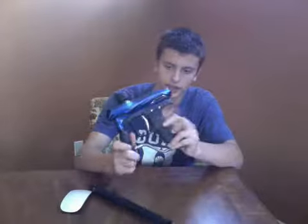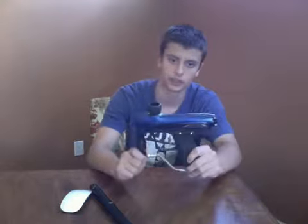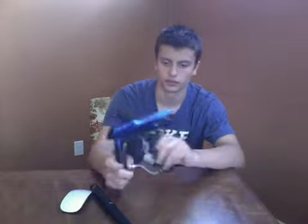It's a pretty alright gun. For the price, what you're getting is pretty good — not outstanding, but pretty good. It's a really good speedball gun. Really light — surprisingly light, weighing in at about 1.6 pounds, that being the ultralight.